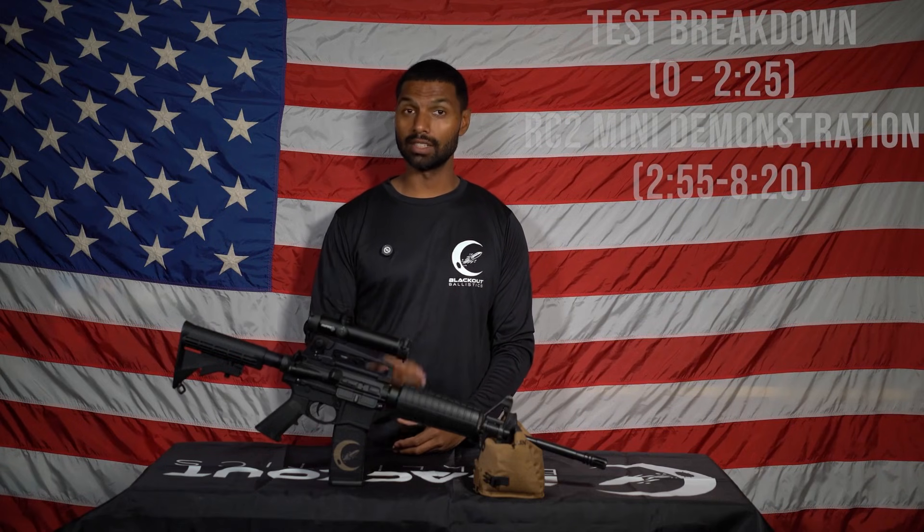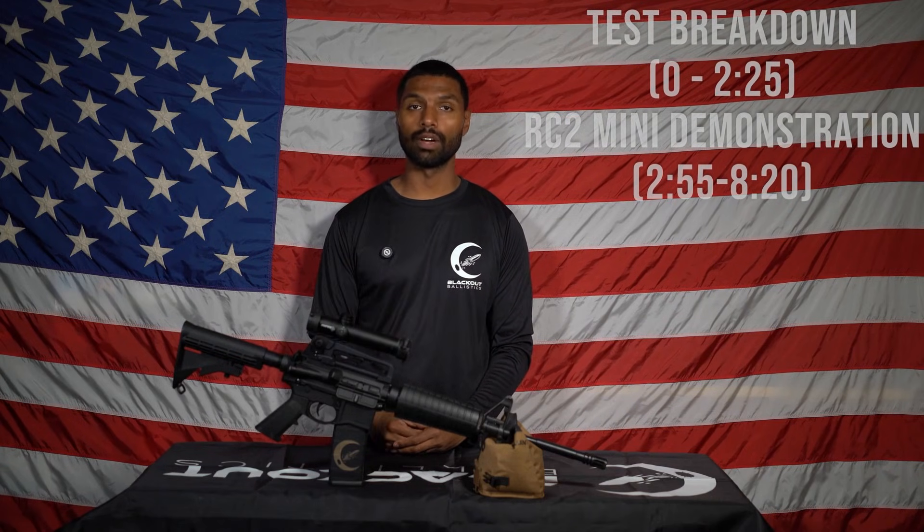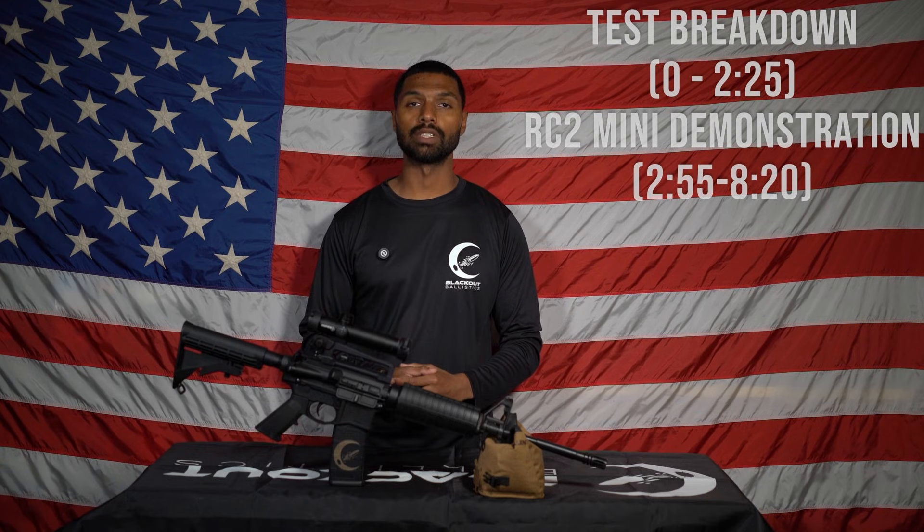Hello everybody, I'm Chris. I'm from Blackout Ballistics, and this is episode two of a series that we created to demonstrate the flash performance of different suppressors under the IR spectrum.